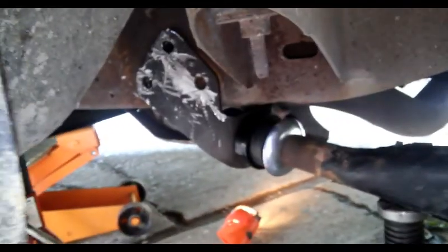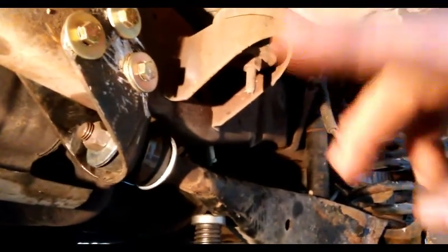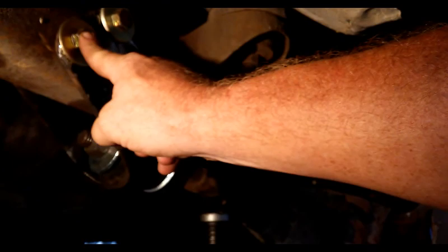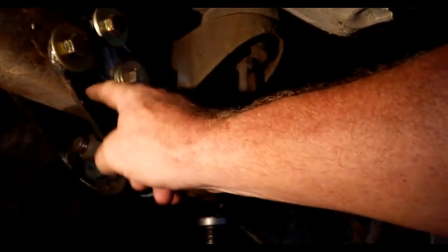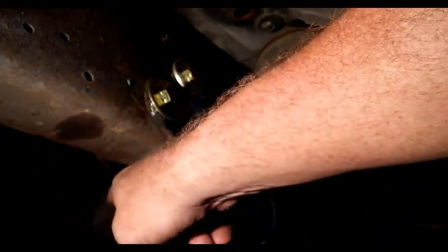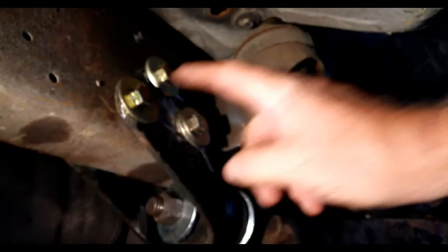To replace those radius arm bushings — let's recap real quick. Radius arm bushings are bad, making a noise: boom, boom, boom. This is the passenger side. The original nuts were welded to this bracket; you're going to have to take a grinder, cut them off, push them through the other side, take the sawzall and cut the heads off, then push the bolts off.